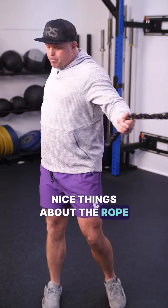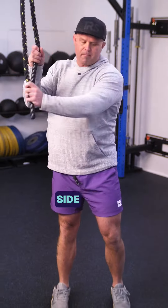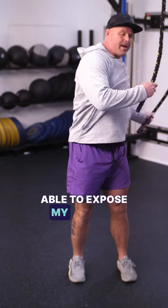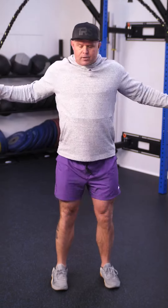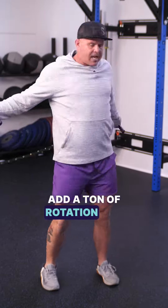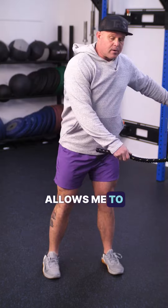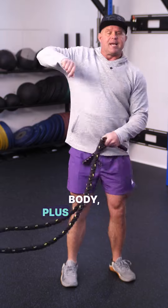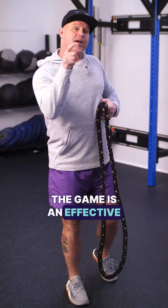One of the nice things about the rope is it allows me to get a ton of motion. Even just the side bend — I weight one leg, weight the other leg — suddenly I'm able to expose my spine to a whole lot of motion that I may not get otherwise. In the classic drag and roll, I'm able to add a ton of rotation and timing that allows me to get that hip open, connect the lower body to the upper body, plus get a ton of motion into the spine — which we're all about if the game is an effective warm-up.